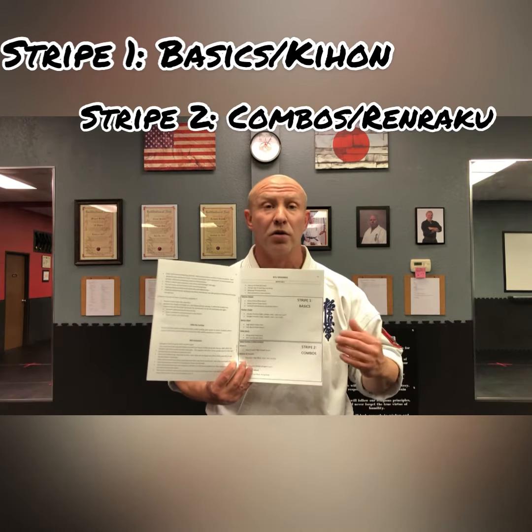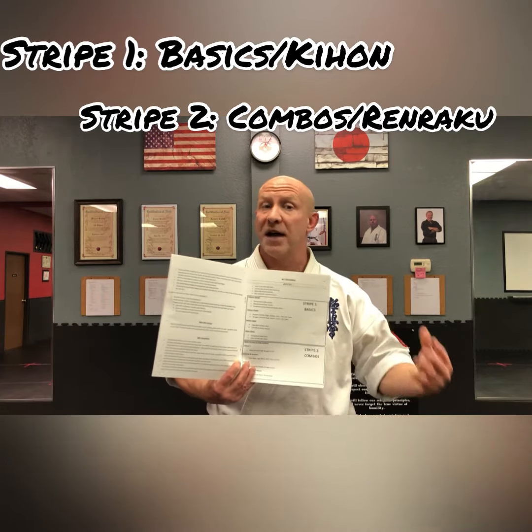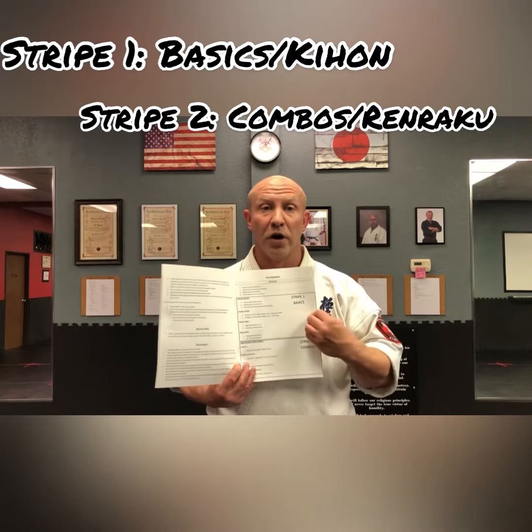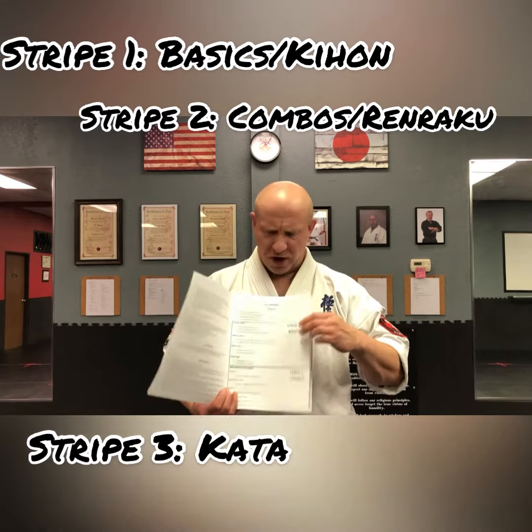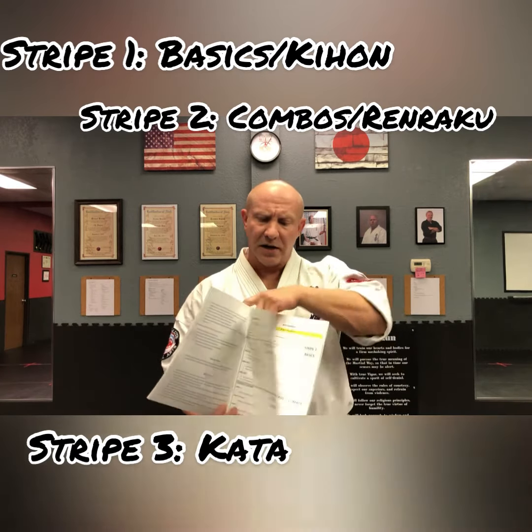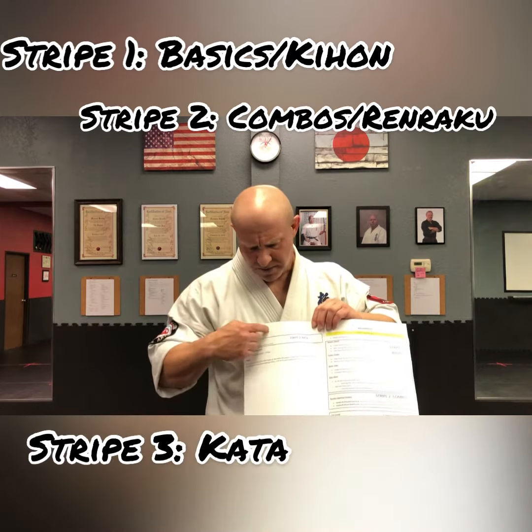Stripe Two is our combos, our sparring combinations, or Ren Raku. At white belt they have Attack One and Two, and then from yellow belt on you'll hear it referred to as Ren Raku. The third stripe is their kata, and their kata is listed right here.